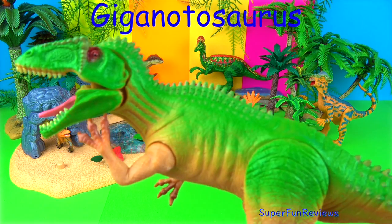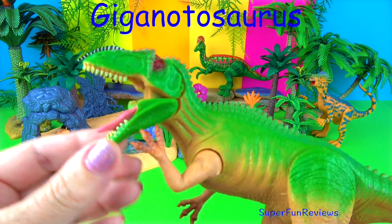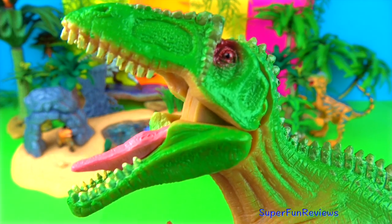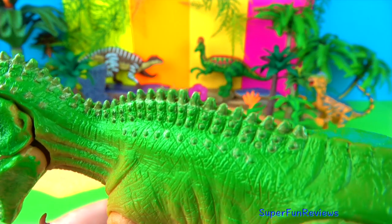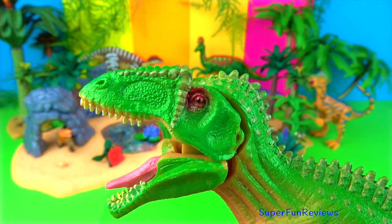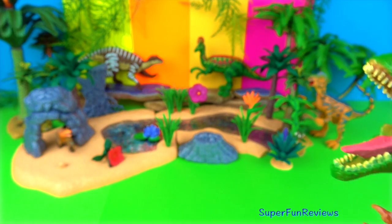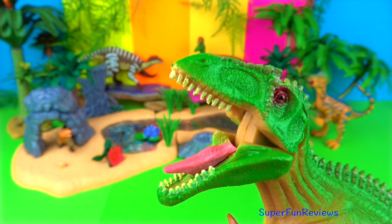Giganotosaurus lived during the late Cretaceous period. It was one of the largest meat-eating dinosaurs, growing up to nearly 45 feet long and weighing about 8 tons and stood 12 feet tall at the hips. It walked on two legs and had enormous jaws in a 6 foot long skull with 8 inch long serrated teeth. The dagger-like teeth with the serrated edges could slice through flesh like a saw. It had three-fingered hands with sharp claws, long legs and clawed feet.